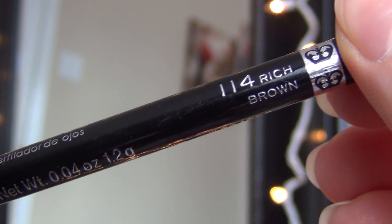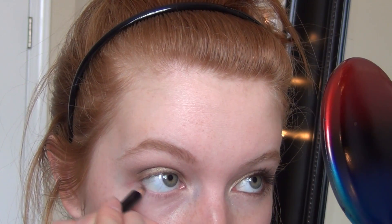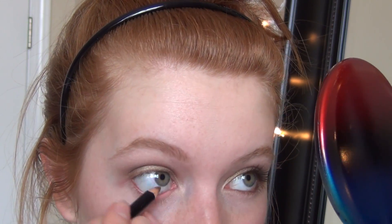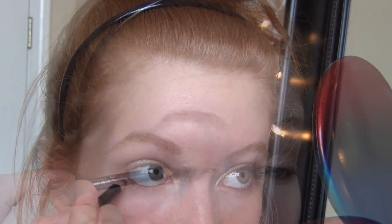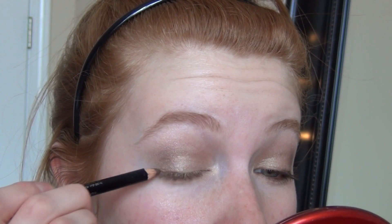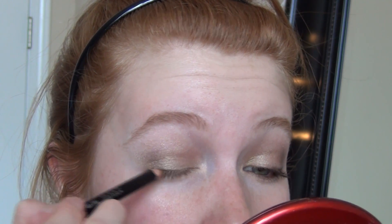Then I'm taking this rich brown eyeliner from Rimmel London and I'm applying that to my lower waterline. After that, I'm taking the brown eyeliner and just slightly lining the upper lash line — not thickly and not all the way to the inner corner, just about the outer half of the upper lash line. Then I'm smudging that out immediately afterwards with this eyeshadow eyeliner brush.